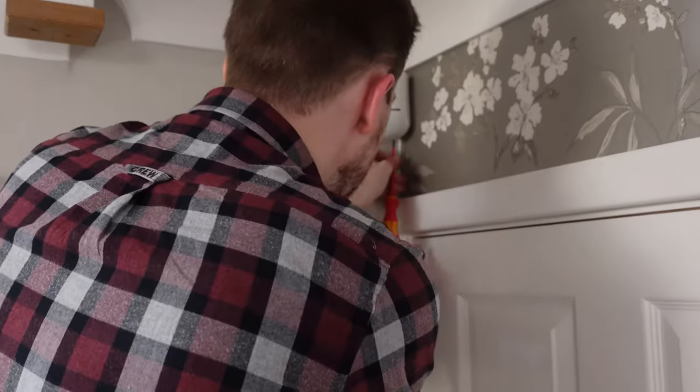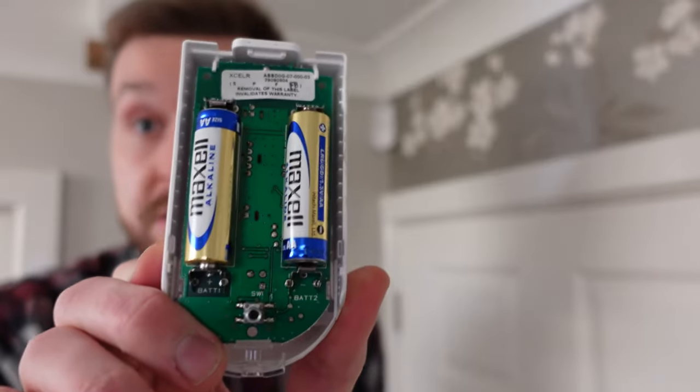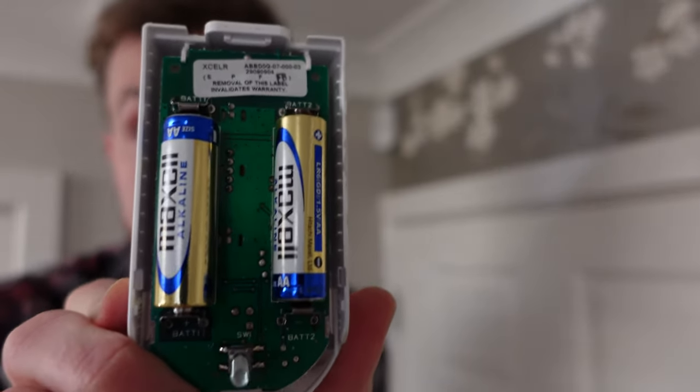Now that we've replaced the battery in our main alarm system, it's probably a good idea to also replace the batteries in all of our motion sensors. Before you unscrew one of these motion sensors, it's worth checking that your alarm is still in installer mode, else this will trip your alarm. They're normally held in place with one single Phillips head screw. With the motion sensor off the wall, we can check what type of batteries it uses. If you're lucky like me, you'll be using double A's, though yours may use something more bespoke.